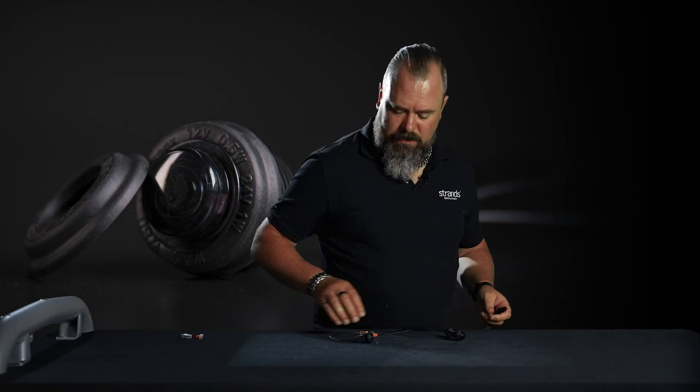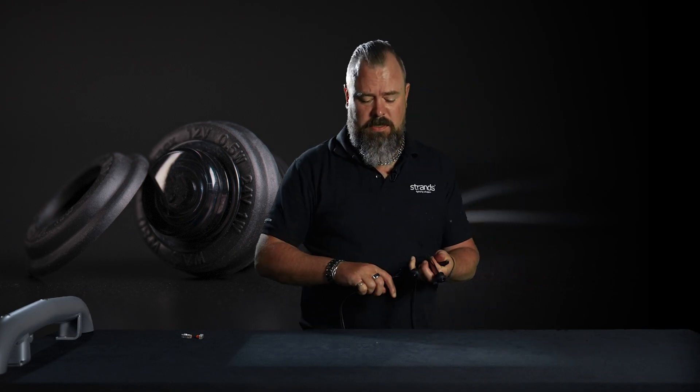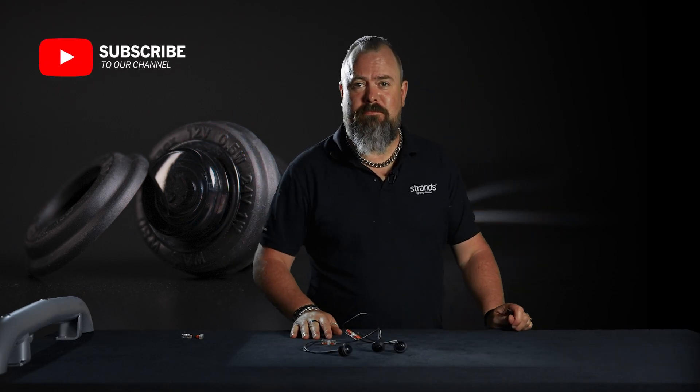This is a demand from the US market. Hope you enjoy it. Thanks very much, bye bye.